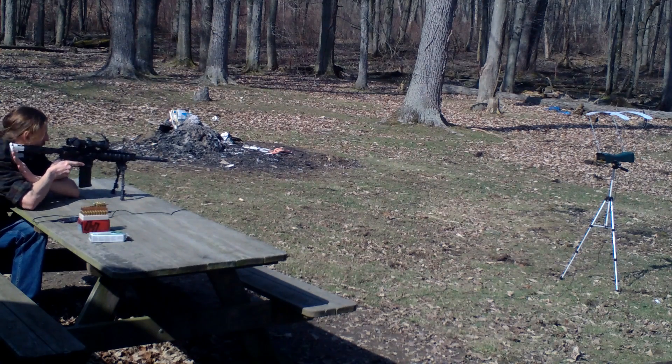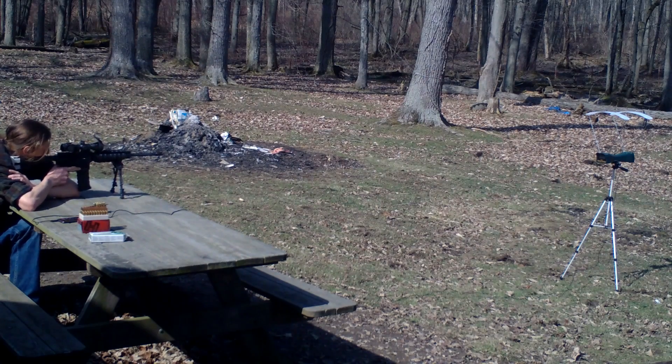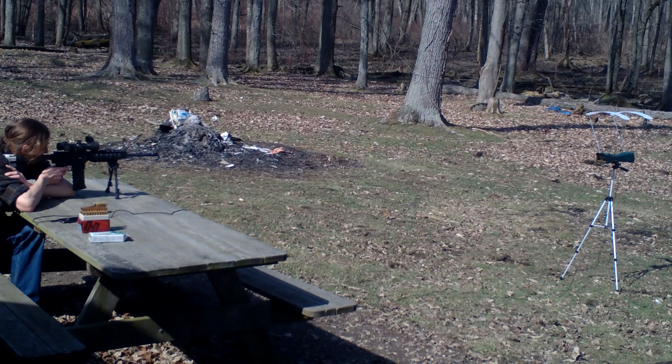Firing the shot string now — multiple rounds fired through the chronograph.